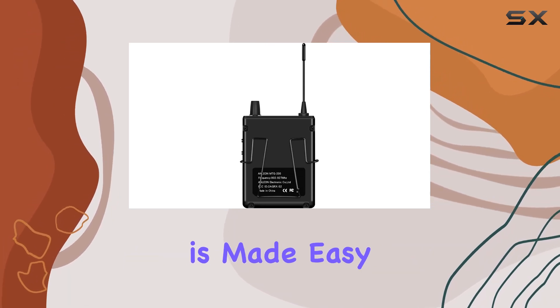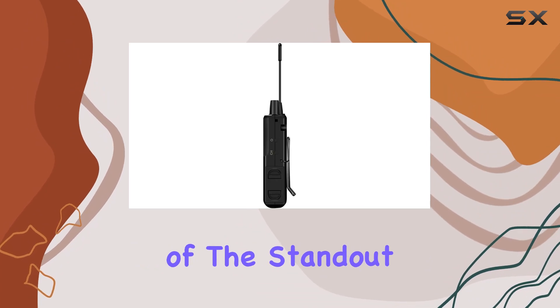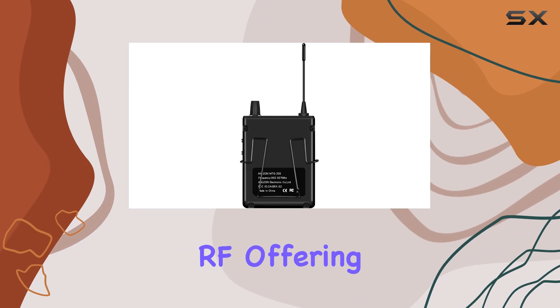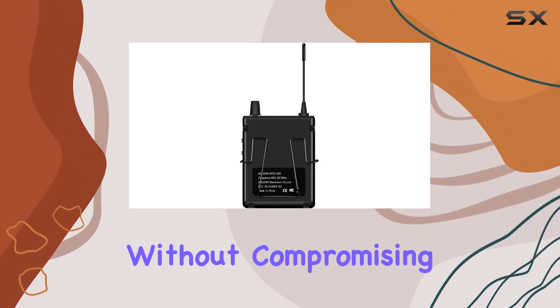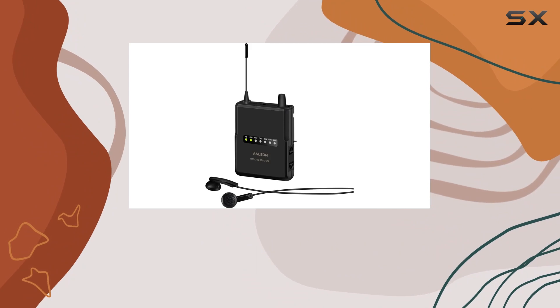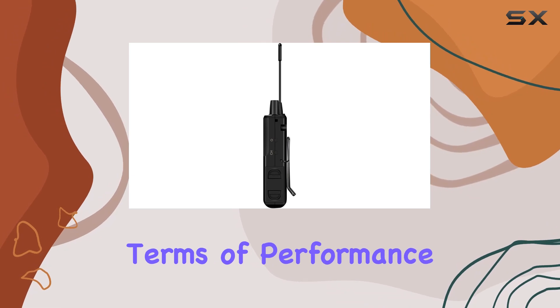Connectivity is made easy with XLR technology, providing a reliable and clear audio signal. One of the standout features is the wireless communication technology using RF, offering freedom of movement without compromising on audio quality. The package includes the receiver itself along with a single earphone, making it a complete set for any musician or performer.